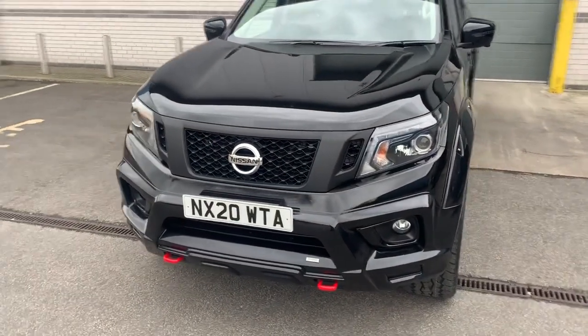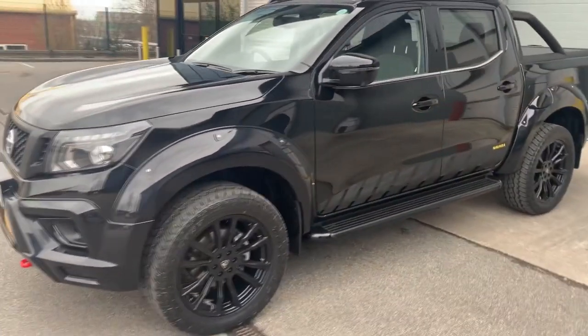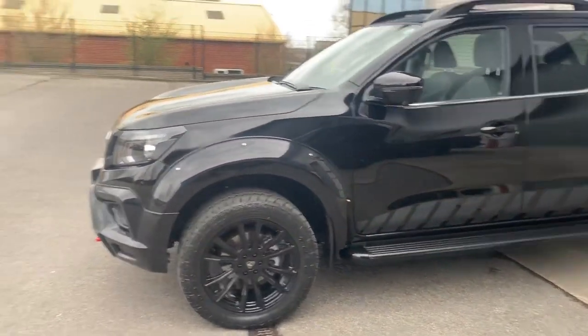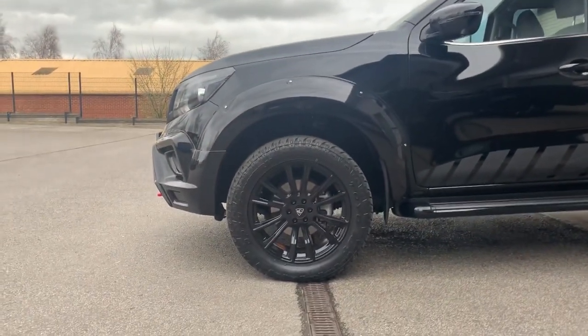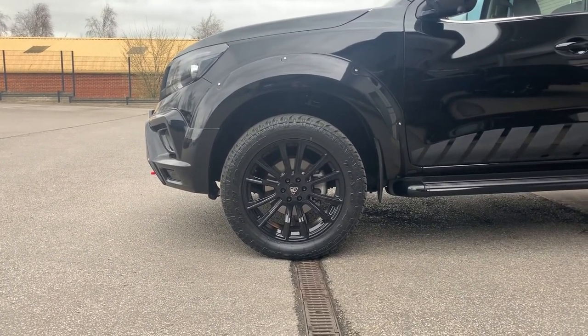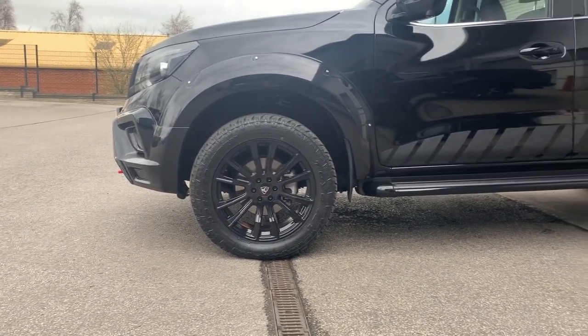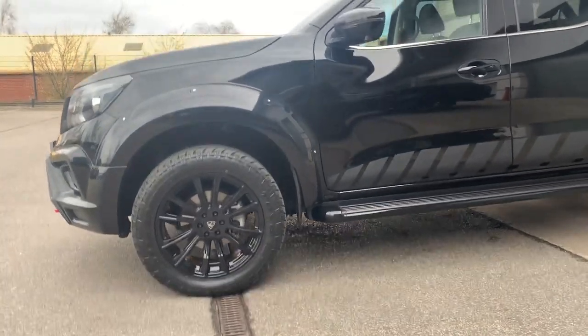If we move around to the side — and on the other side — some of you may notice we've got a couple of sets of alloys in different styles. This is the first time we've put the Predator Denalis on one of our Nissans, and I actually really like them. It's something a little bit different, something you don't normally see, but I think it suits it really really well.